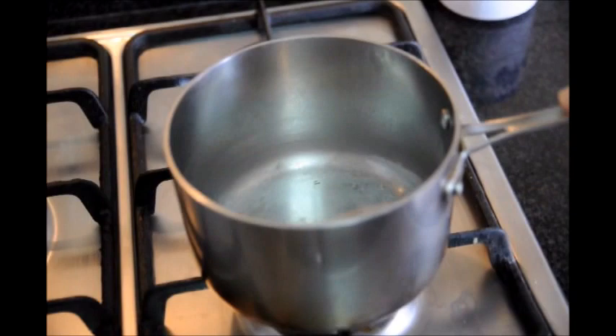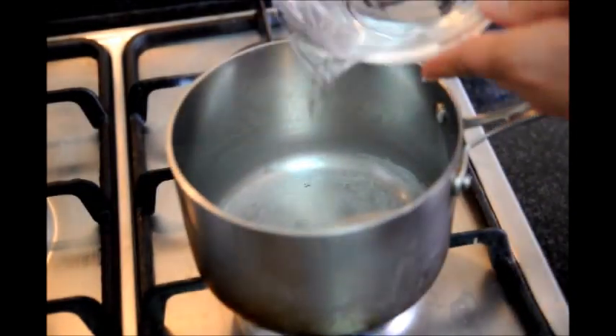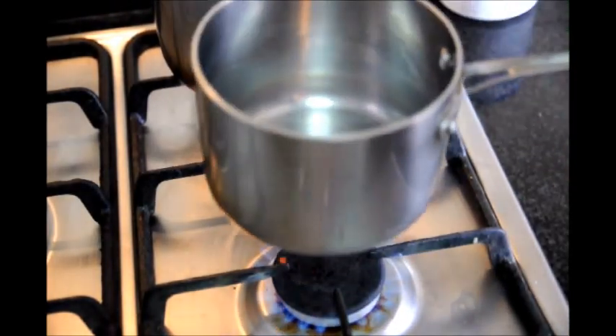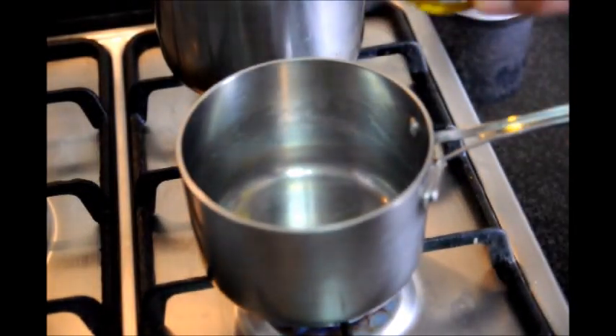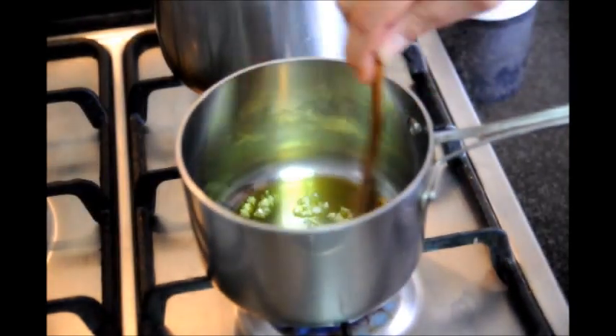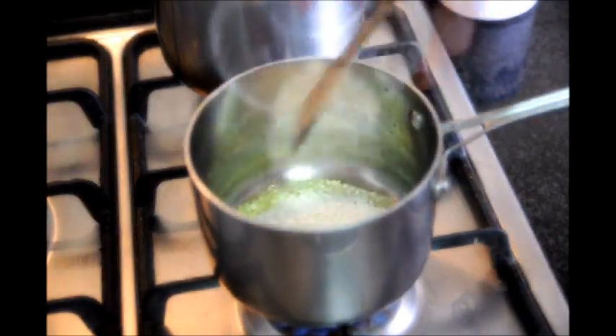Next, we're gonna grab a saucepan and turn on our fire to about a medium heat. We'll add one tablespoon of extra virgin olive oil and our garlic that's already been minced. About 30 seconds after adding our garlic, let's go ahead and add our half cup of rice and mix it all together.